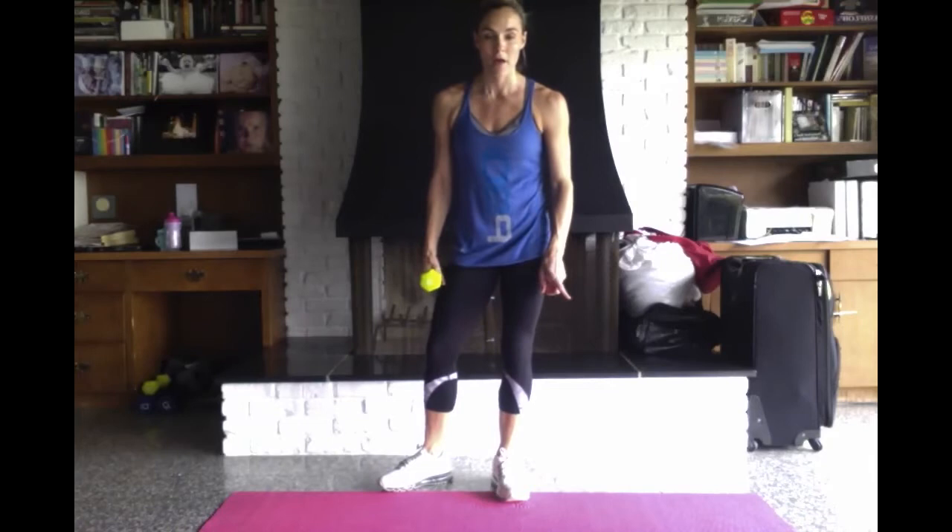As you go down, you're reaching for that opposite toe, but not at the expense of your form. I'm going to go and do my right leg.